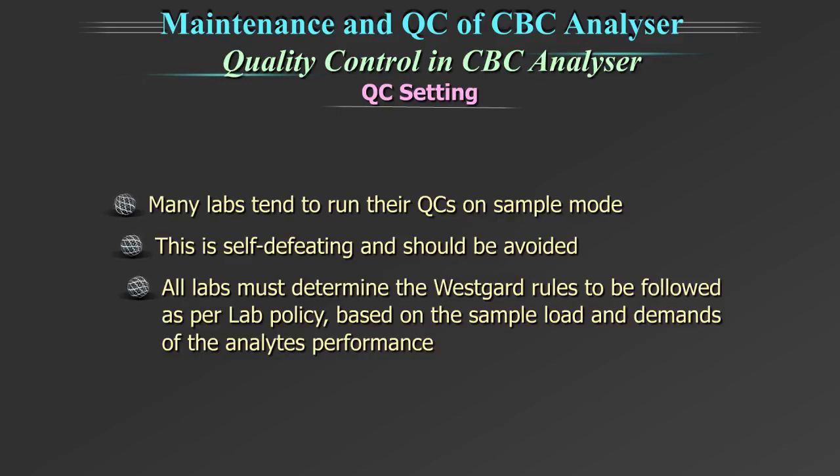Many labs tend to run their quality control on sample mode. This is self-defeating and should be avoided. All labs must determine the Westguard rules to be followed as per lab policy, based on the sample load and demands of the analyte performance.